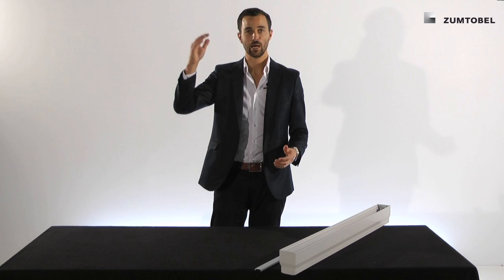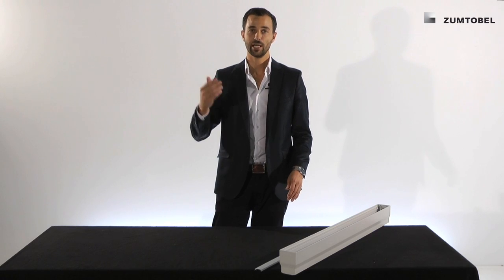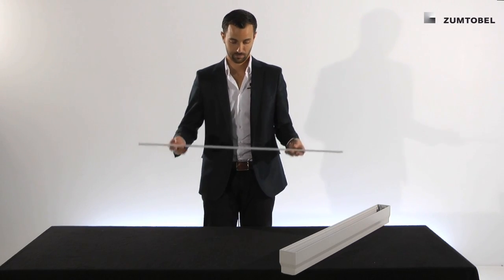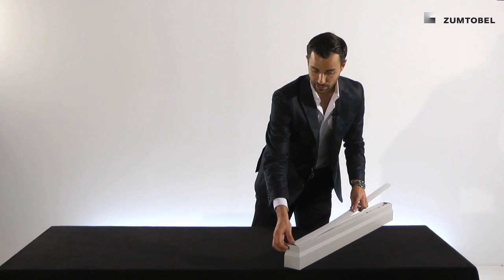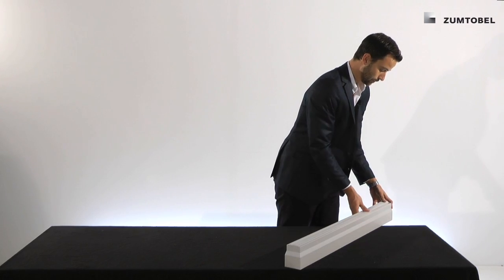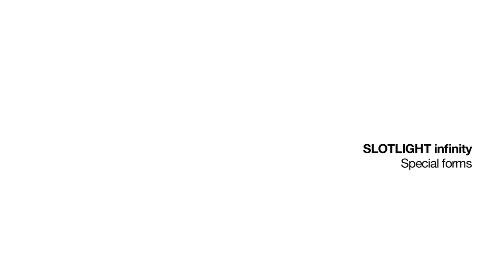Especially for the surface mounted and the suspended luminaire, it is very important to have IP40 all over — meaning from the top and from the bottom. The standard version has IP20 from the top and IP40 from the bottom, so it's not all-over IP40. So we have something called an IP40 kit. You just have to turn the luminaire, insert the IP40 kit, press it in, and you have created an IP40 all-over solution.